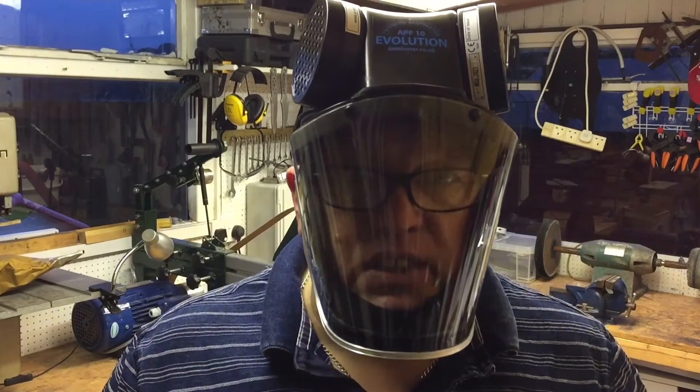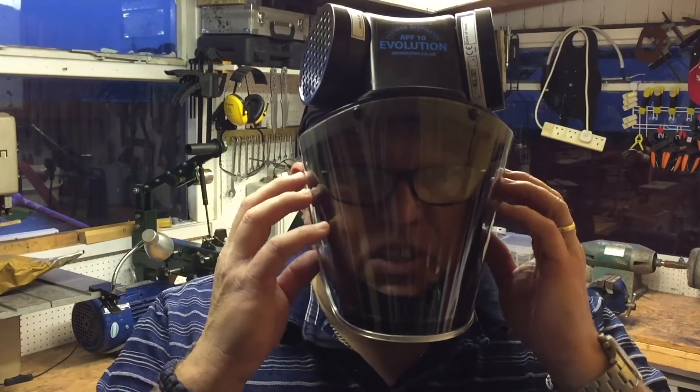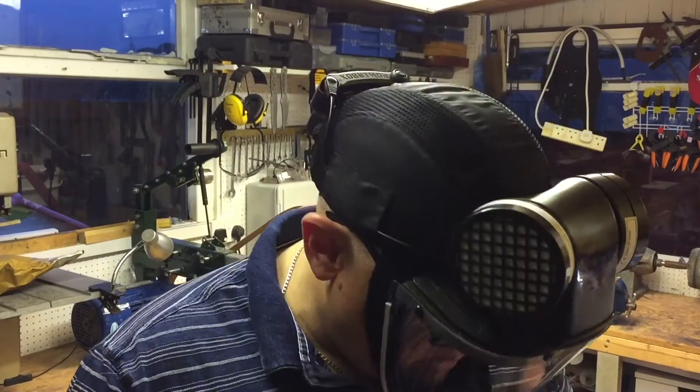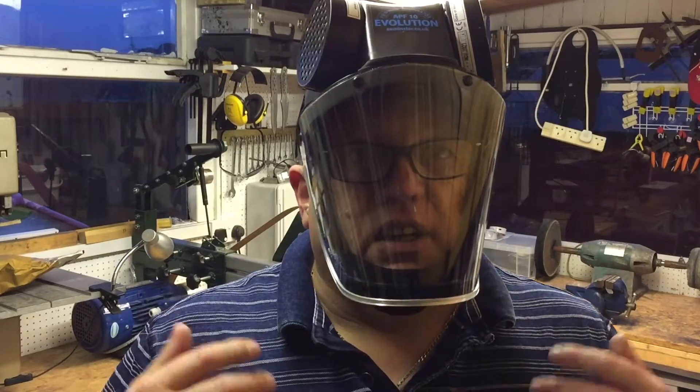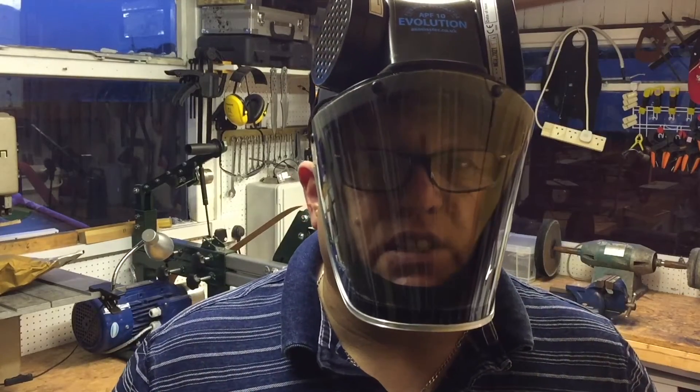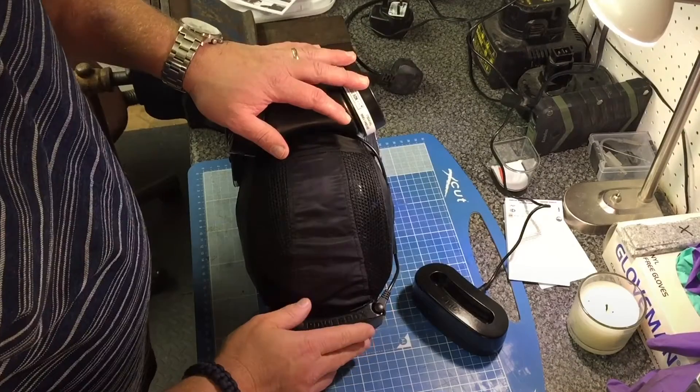With this unit, I've got the glasses on and the visor is still comfortable — I can still see what I'm doing, close-up work included, and I'm fully protected.